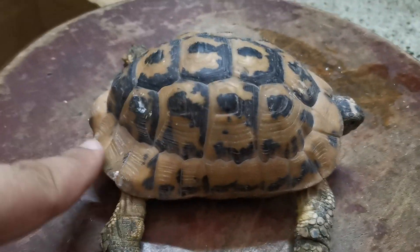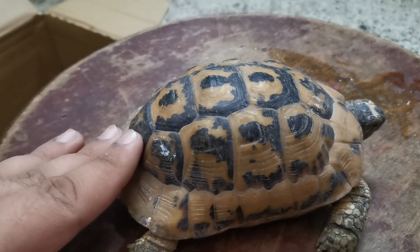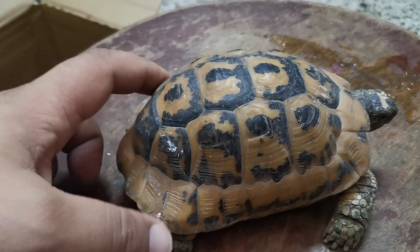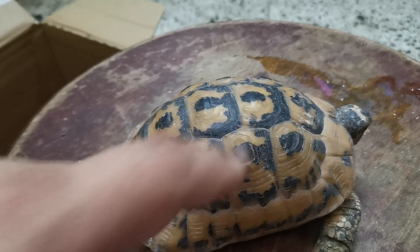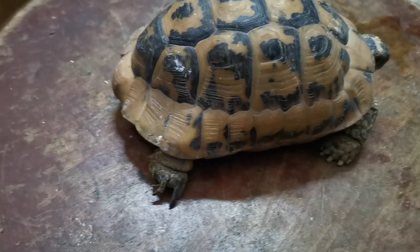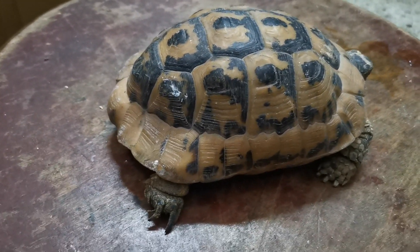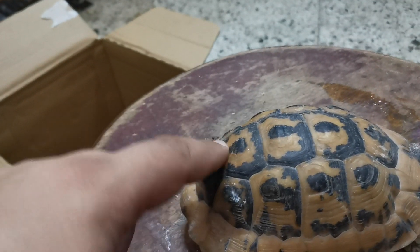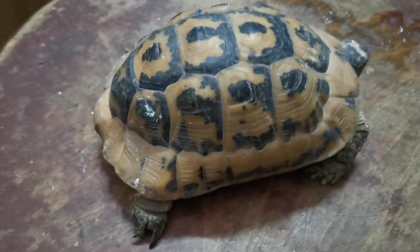نتأكد إن القوقع بتاعته سليم. الناس المتخصصة جداً بتعرف عمر السلحفة من خلال القوقع بتاعته - شايفين العلامات والمربعات دي على الظهر؟ منقدر نحدد عمر السلحفة من خلال المربعات اللي موجودة على ظهرها، بتتعد بطريقة معينة منقدر نعرف عمرها من خلالها.